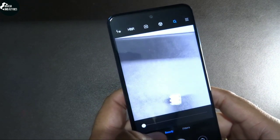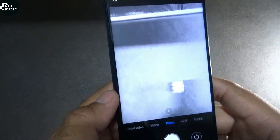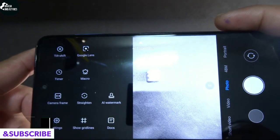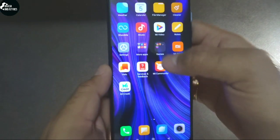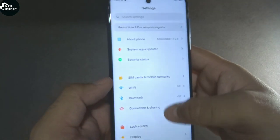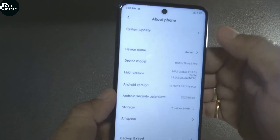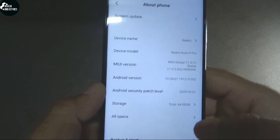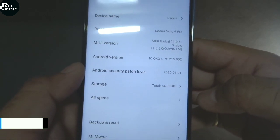I can say that no other smartphone company will give you this many features at this budget. It is very clear that this phone doesn't compromise on any important feature of a good camera. Going into Settings and then About Phone, you can see this phone runs on MIUI 11 and is powered by Android 10.